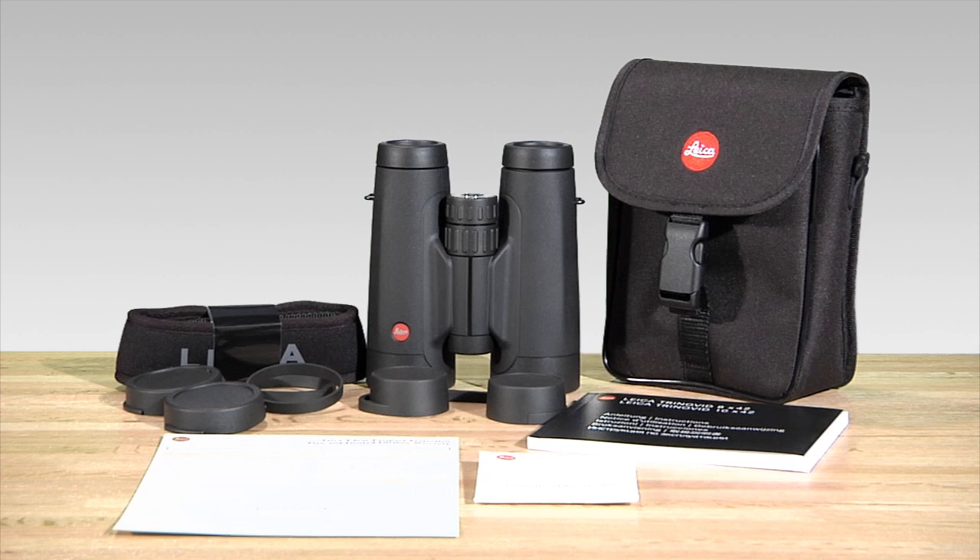In addition to the lifetime warranty, it also comes with a three-year passport protection plan. For the first three years you own these binoculars, they are warranted against any damage, accidental or otherwise. Just send it in to Leica and they'll get you back up and running in no time.